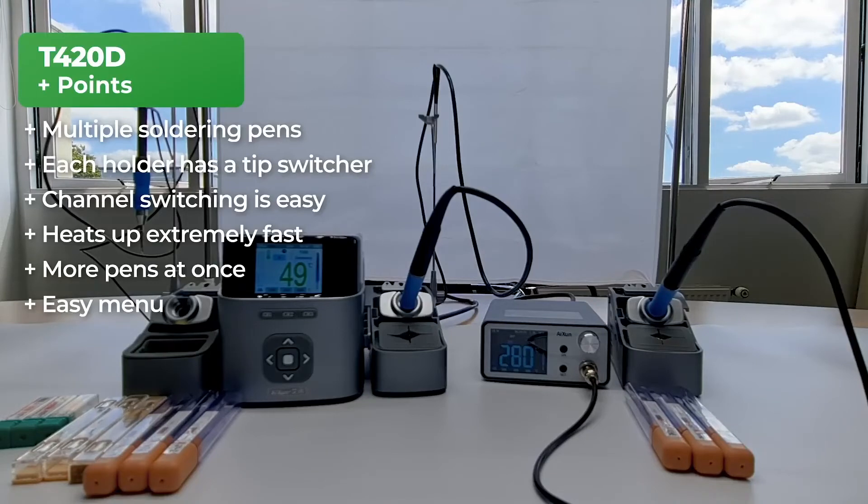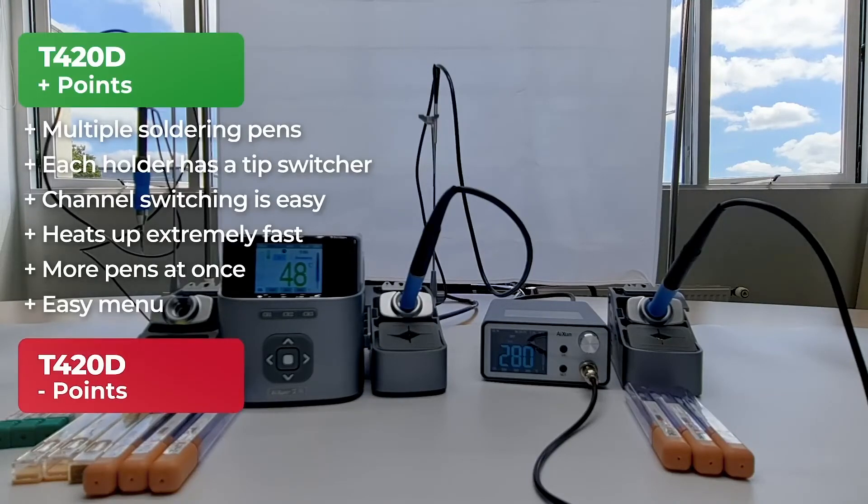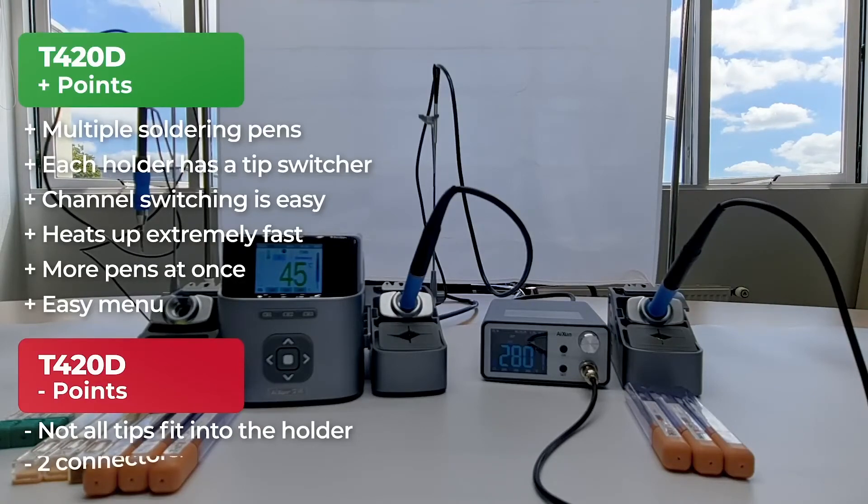Of course with every positive there are also some important points that mustn't be overlooked. The smaller C115 solder tips are too small to put in the holders, which is pretty annoying if you quickly want to swap the soldering tip of your nano soldering pen. There are three soldering pens but only two connectors on the back of the soldering station, so it's not possible to have all three connected at the same time. We're looking forward to seeing what JC can do with these things in the future.